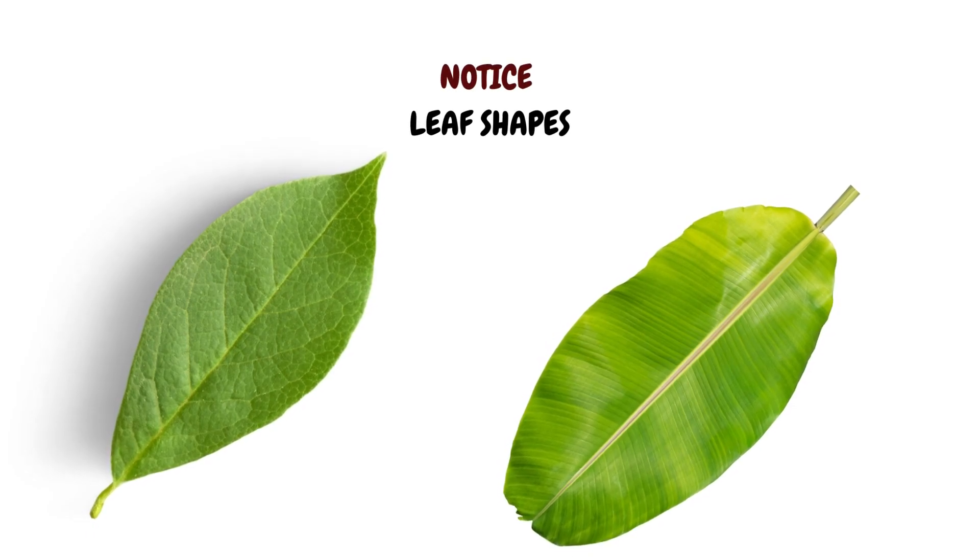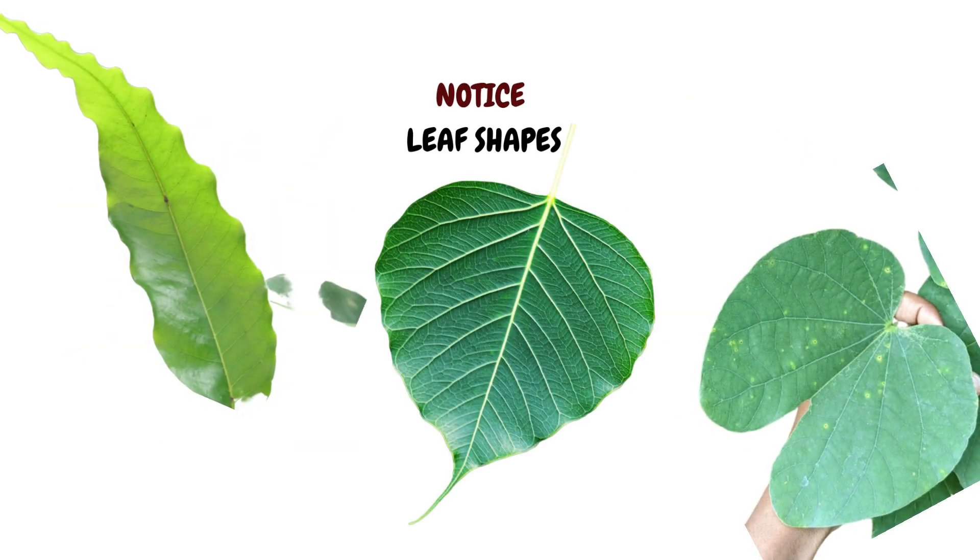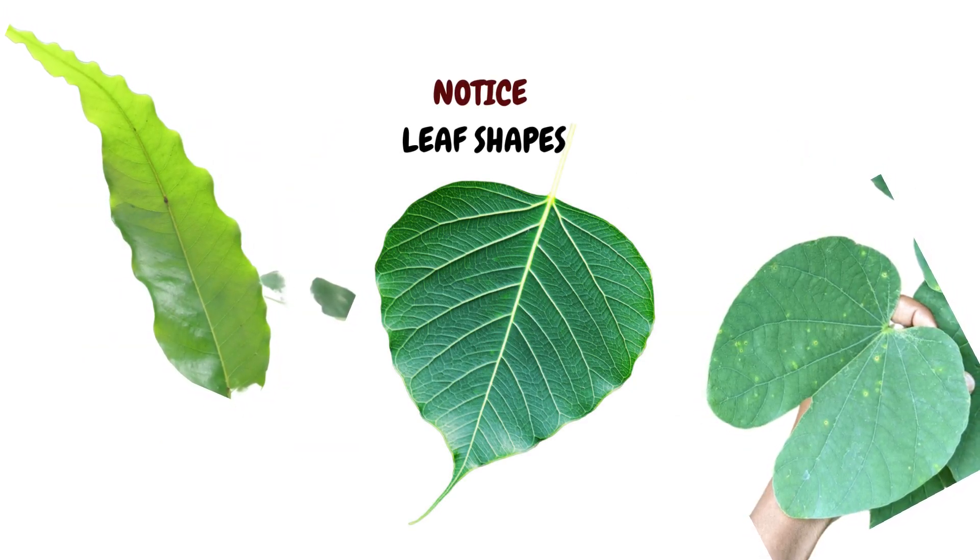The first thing you look for is leaf shape. Is it oblong or oval, shaped like a palm or like a needle? Perhaps it is long and linear or broad and heart-shaped. Or is it shaped like the hoof of a camel? Look at leaf shapes closely.